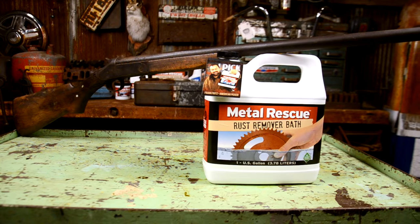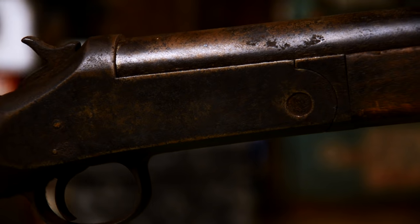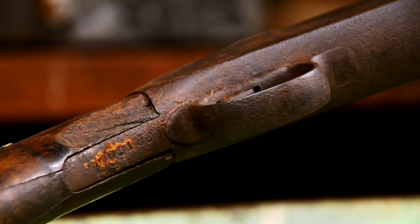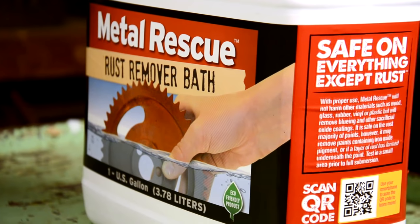In this video I'm gonna show you how easy it is to remove rust from your gun and how to keep the rust off using a rust remover that's safe on wood, aluminum, metal, and plastic — safe on everything except rust. That's Metal Rescue rust remover bath: your clean, safe, and easy solution for getting rid of rust.